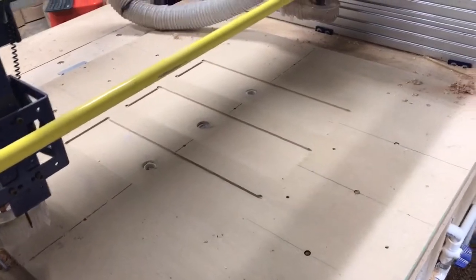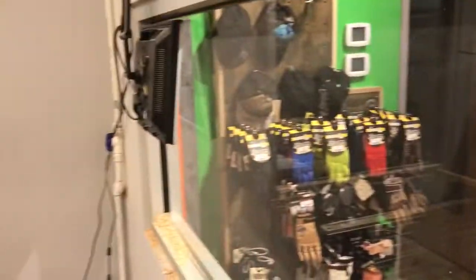We've got a vacuum that we set up for those three sections. And this is pretty cool — we have a screen that goes out to the shop that allows people to see what we're doing as we're cutting.